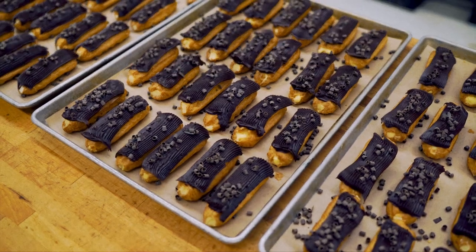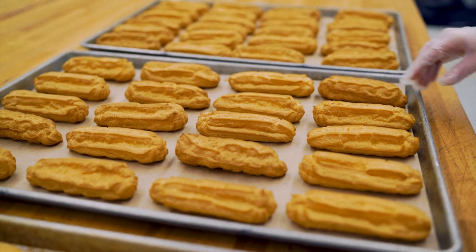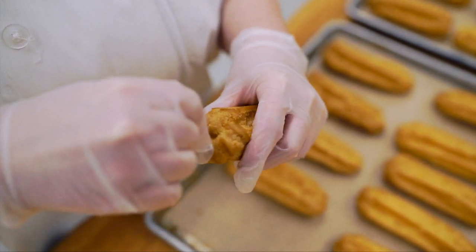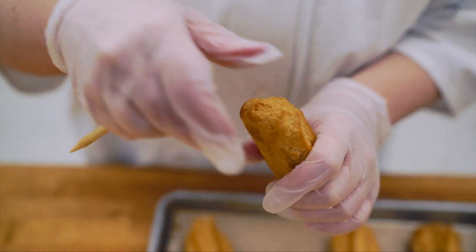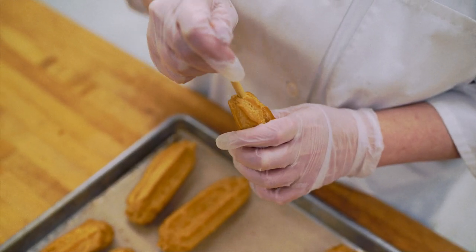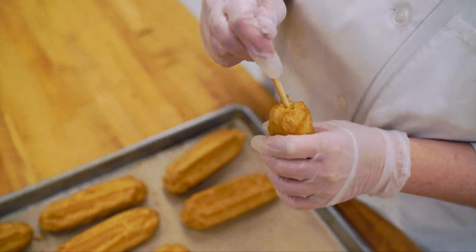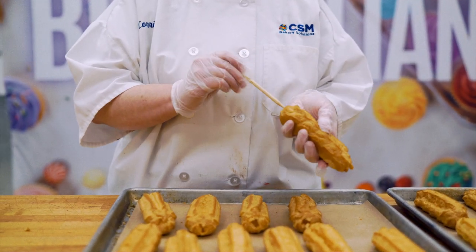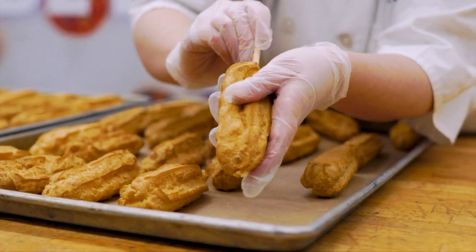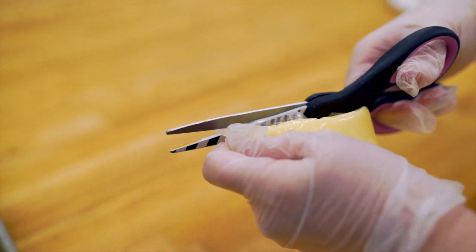Next, we will move onto eclairs. Lay out a full box of eclair shells production style onto three pans. Poke holes in both sides of each eclair shell using a caramel apple stick. Cut a hole in the Bavarian custard bag and fill each side of the shell.